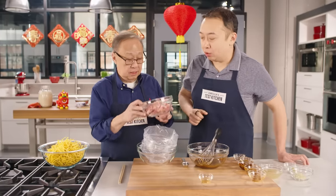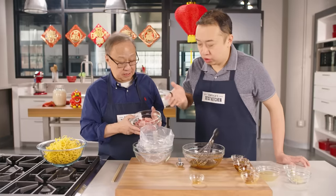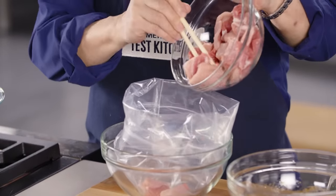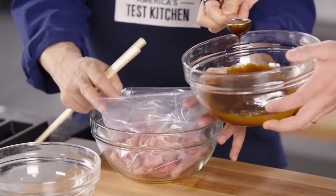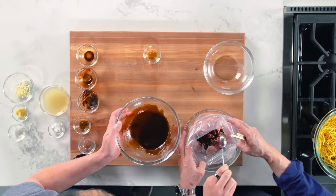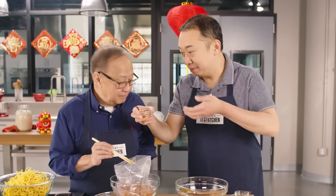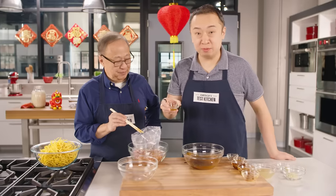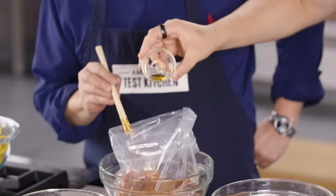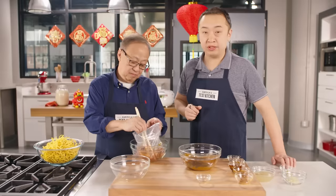We have a pound of country-style boneless pork ribs sliced about an eighth of an inch thick. We're going to put this into a Ziploc bag and add three tablespoons of the marinade. We're also adding a quarter teaspoon of liquid smoke — it gives that wonderful woodsy, smoky flavor, just like char siu. This will need to marinate for at least 15 minutes but no more than an hour.